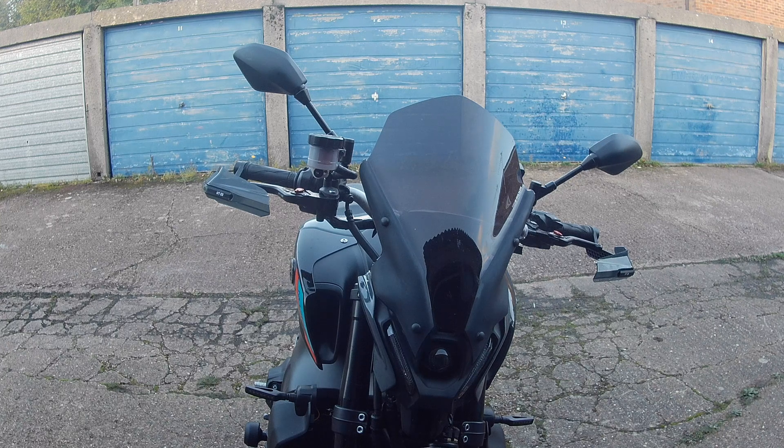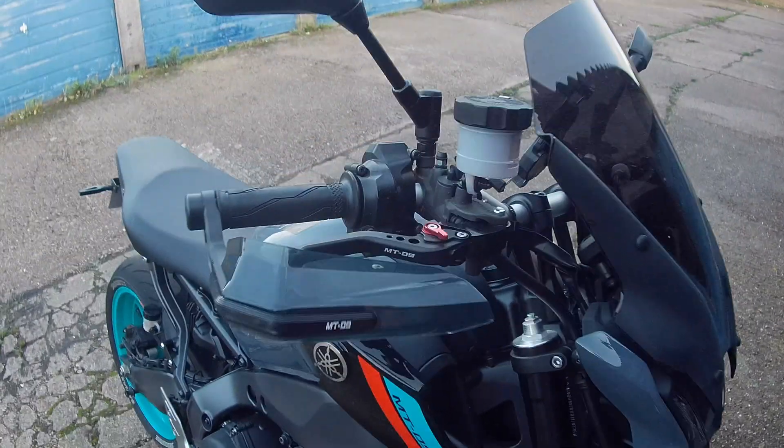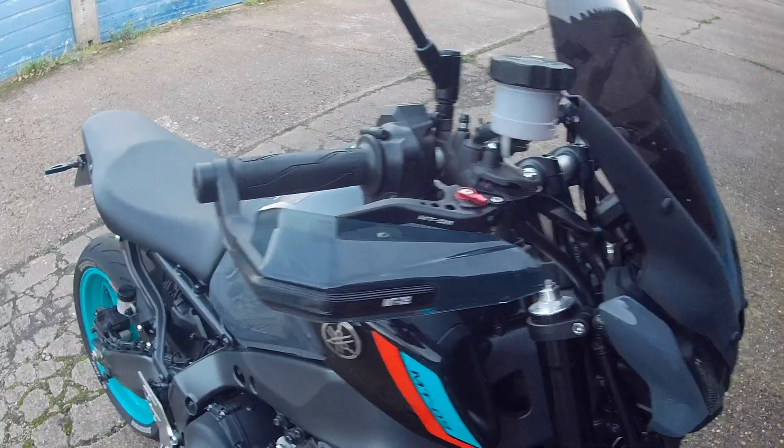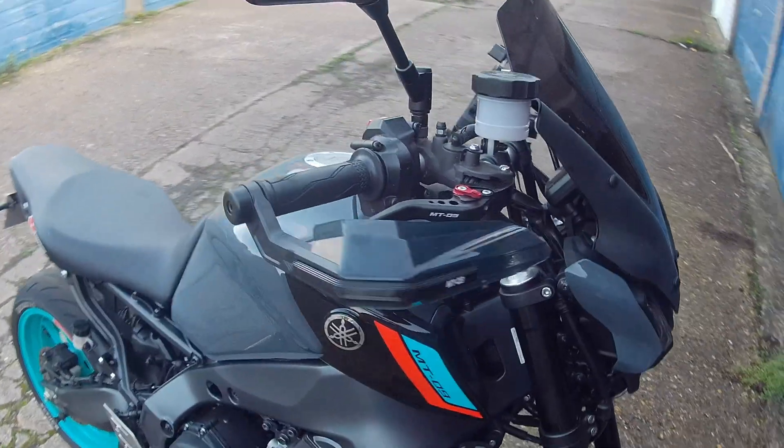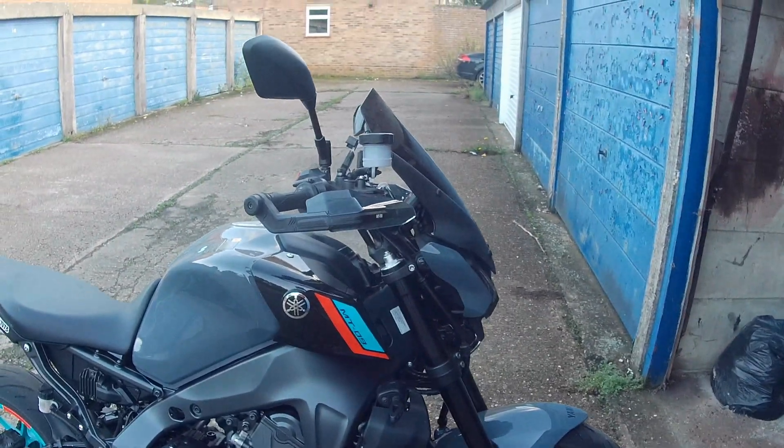I hope that's of some use to some people. The handguards themselves were, as I said, just cheap Chinese off eBay — I think they were about £23 or something delivered. But I think they look quite smart. I kind of like the clear perspex and it fits well with the colours of the bike.